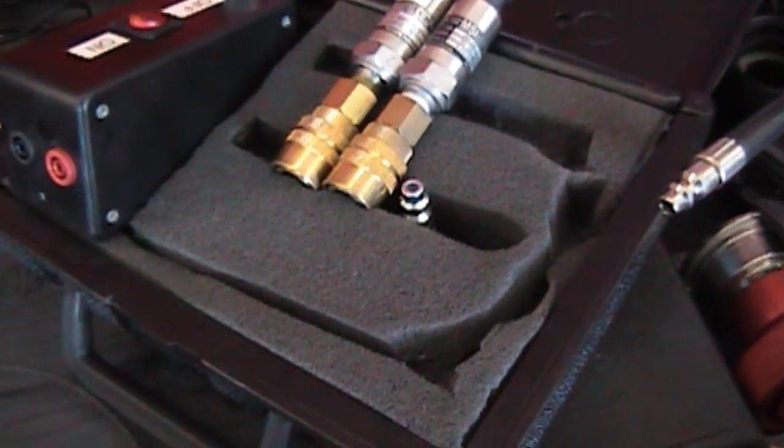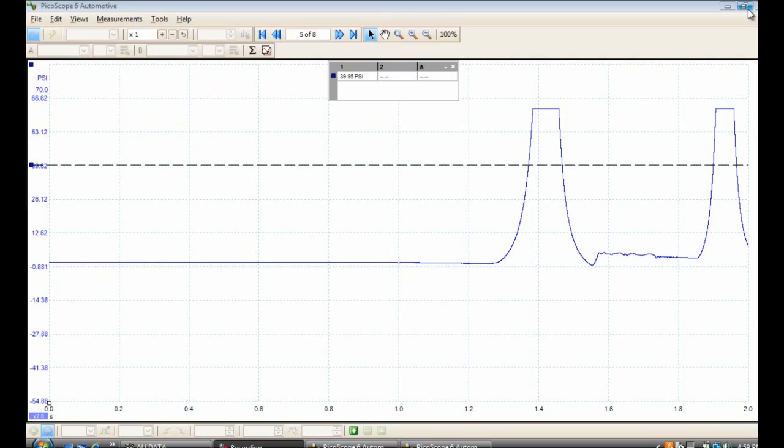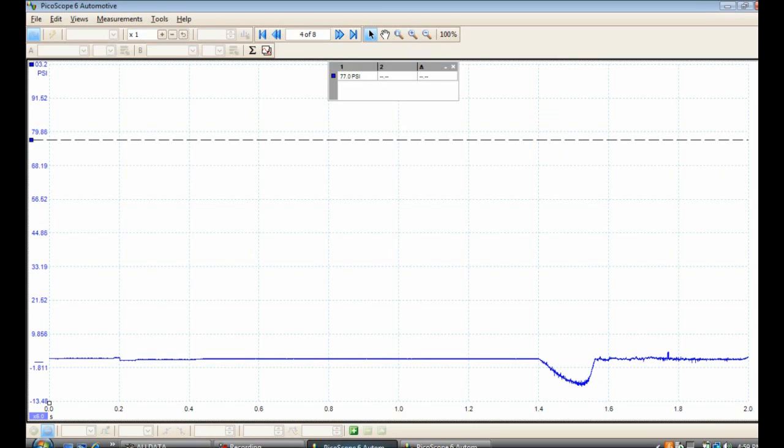Let me give you an example of how these work. We had a tow-in and I'll show you the Pico output for a 2006 Lincoln Town Car. Now, we had that 2006 Lincoln Town Car come in — it was a crank no start and it was in great condition, with like 70,000 miles — fairly low mileage.